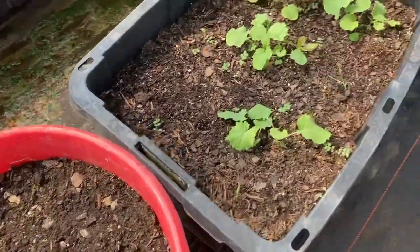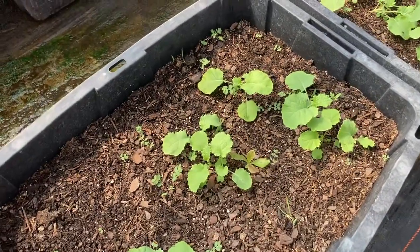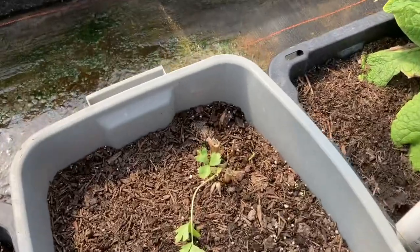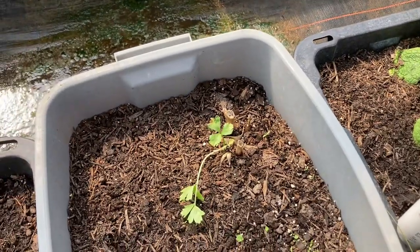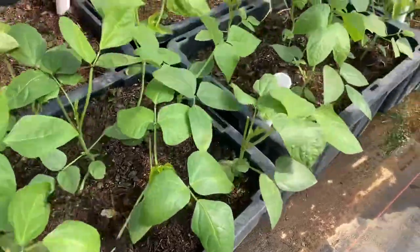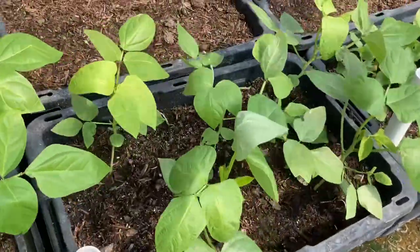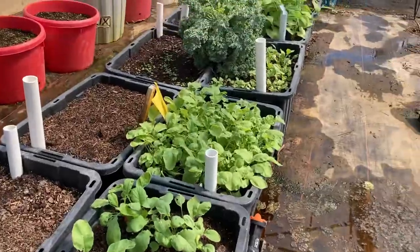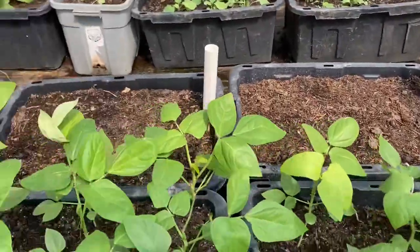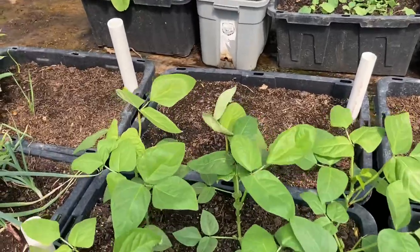I've got some spinach in here, these are my collards, and this is one little celery I'm trying to see if I can make it come back. And these are more of my purple hull peas. I did go ahead and get some more radishes in the ground because I want radishes and lettuce to come to fruition around the same time so we can have a delicious salad.